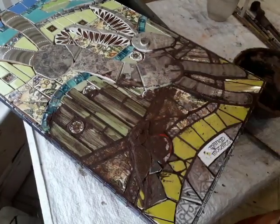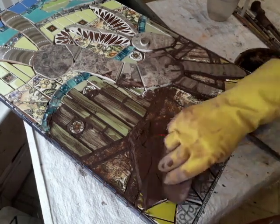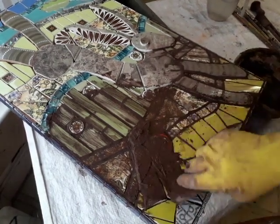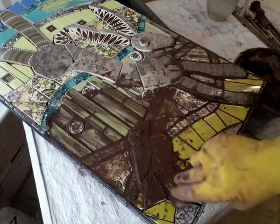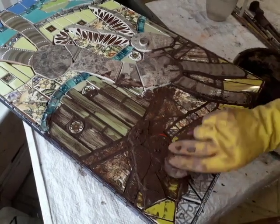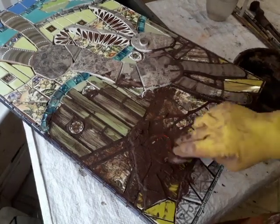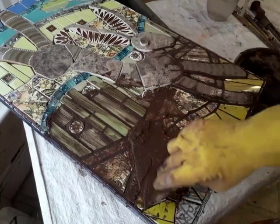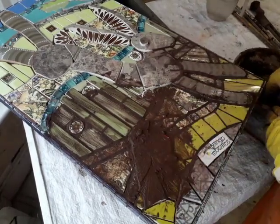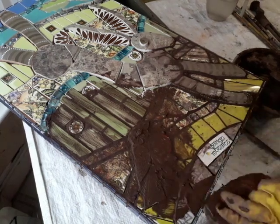Everything is of an equal height as well. Another good top tip is to photograph your mosaic before you grout, so that you know where all your bits and pieces are. Because if you're doing something quite detailed and there are different heights, you want to make sure you're digging out all those bits and bobs and not forgetting them.